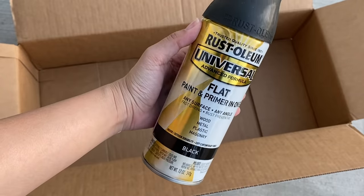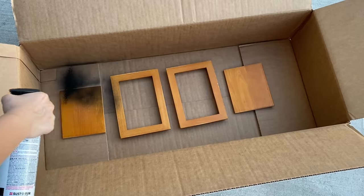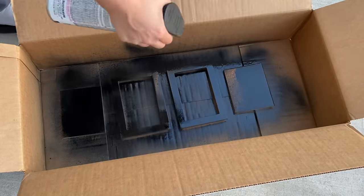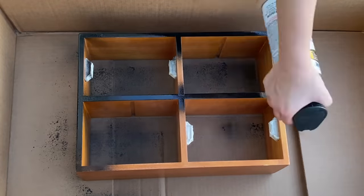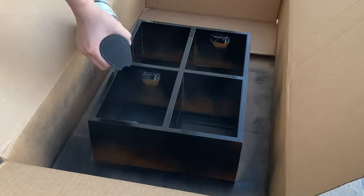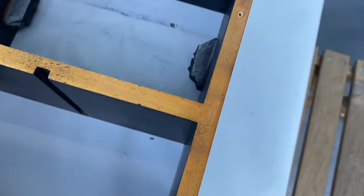I finally decided to give it a modern look by spray painting it black. I'm using a matte black spray paint from Rustoleum. I sprayed each side two coats and let it dry overnight before flipping it over to finish the spray painting. Whenever you're spray painting, make sure you have plenty of ventilation or do it outside, and remember to cover your surfaces.